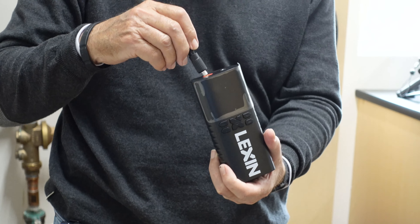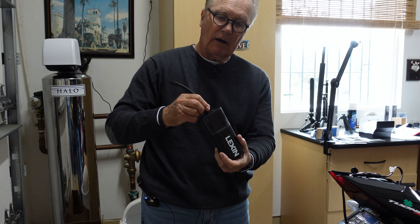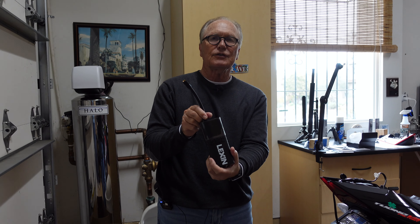We'll go ahead and plug it in right here on camera. We should have checked to see if it had a charge before we tried. Let's see if it has a charge — if it does, Albie, we'll try and inflate a tire.